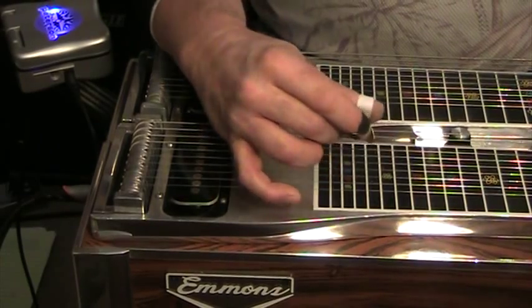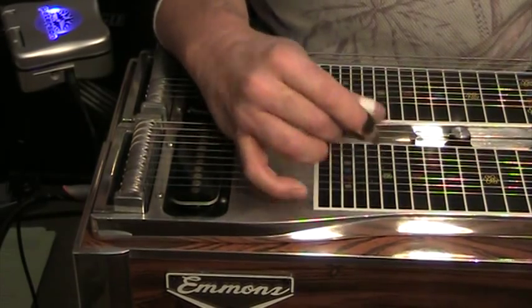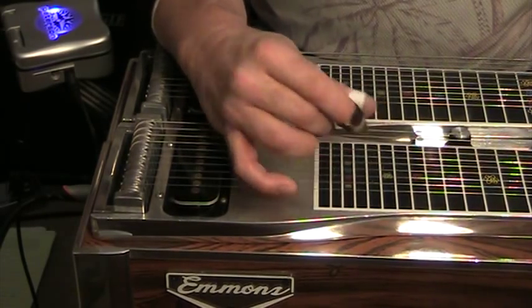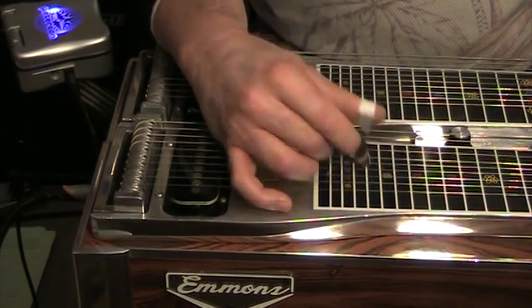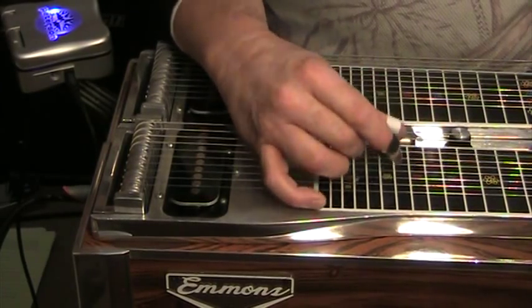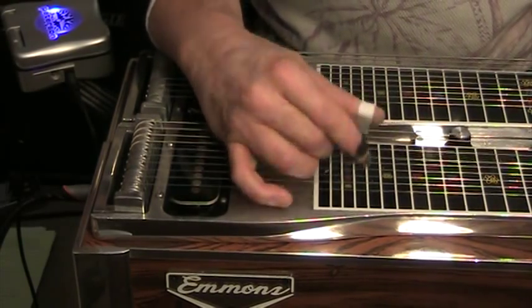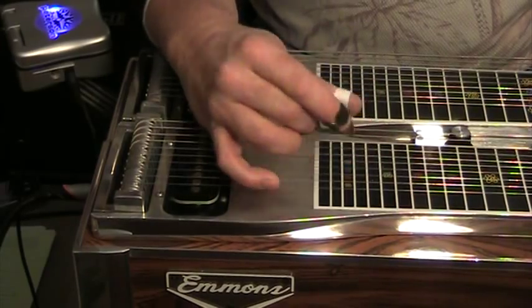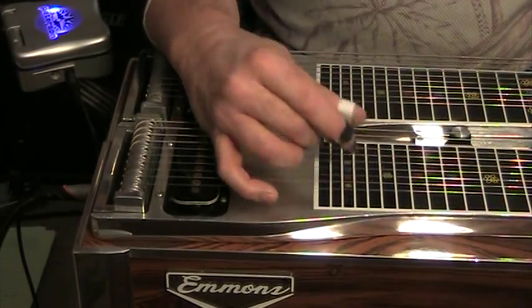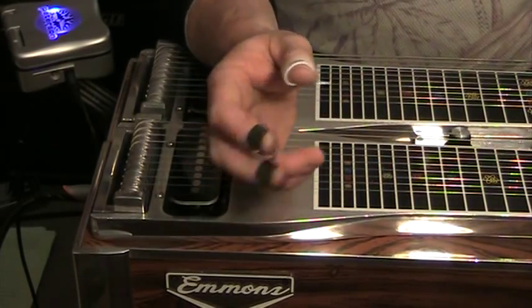I'm going to do it a little faster here. Then you do every third fret: open, third, sixth, ninth, twelfth, ninth, sixth, third. Then every fourth fret, and then every fifth fret. I do that with a metronome every single day.